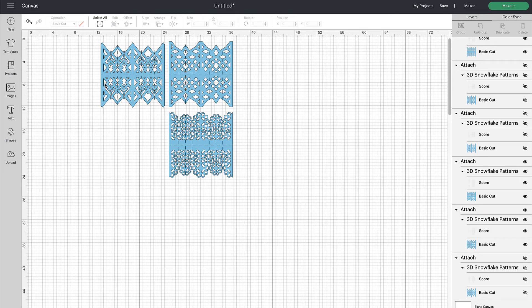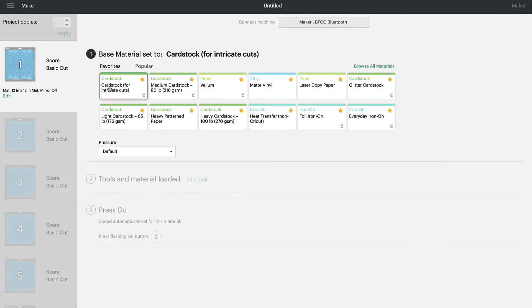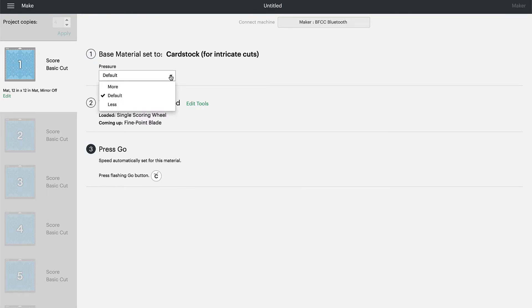Once you have the three larger ones selected, click Make It. Where it says Project Copies, change this to four and click Apply. Now you'll get four of each canvas to cut. Click Continue, and again choose Cardstock for Intricate Cuts. Increase your pressure, then load your 65-pound cardstock on a light grip mat and load it into the machine. Load the scoring wheel and hit the go button. When that's done, load your fine point blade and hit the go button again. Walk through all 12 of these panels until they're all cut.